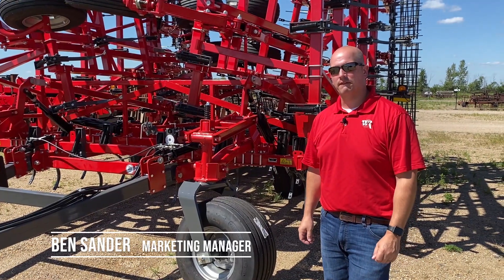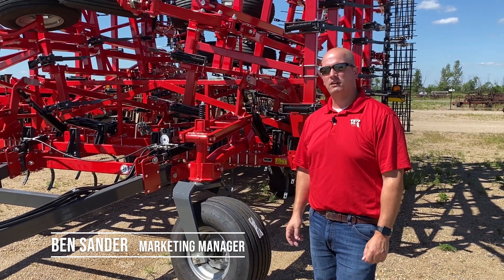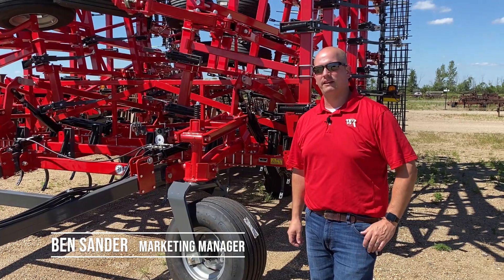Hi, I'm Ben with Wilrich, and today we're going to go over the field cultivators. Wilrich has two cultivators, the XL2 and the QX2.